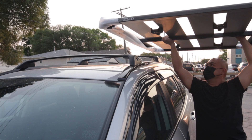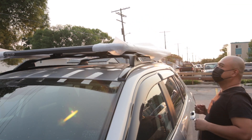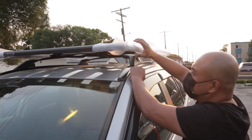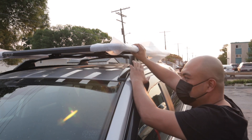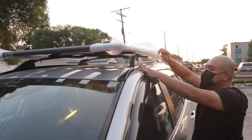Now we are going to put our roof rack — it's a Rhino Rack. You saw how I assembled the roof rack; it's really easy to assemble. I managed to put it on alone. Let's put the locks.